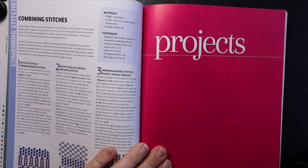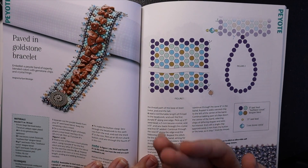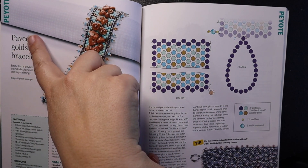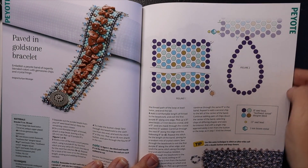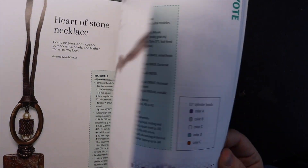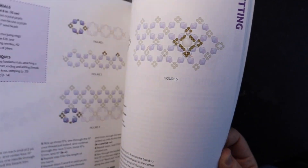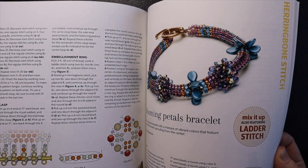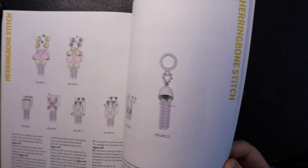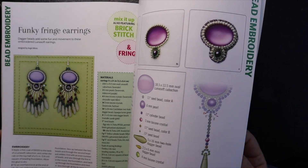Then it goes into the project section. I wasn't too thrilled with the project section, just because these are projects already found in Bead and Button magazine or some of their books. But what really works great is that it tells you on each page — just like with your stitches — which stitch you would be using to complete the project. So you have peyote, lots of peyote, then netting, brick stitch, herringbone stitch — it tells you for each project which stitch you would be doing.